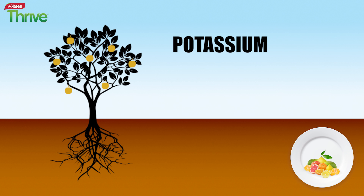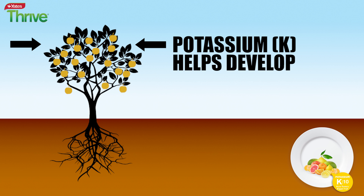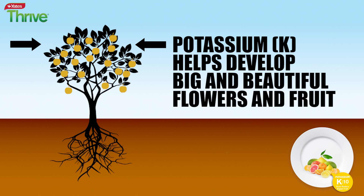Then there's the all-important potassium, or the K in NPK. Potassium is really important for fruiting plants like citrus and helps a plant develop big and beautiful flowers and fruit.